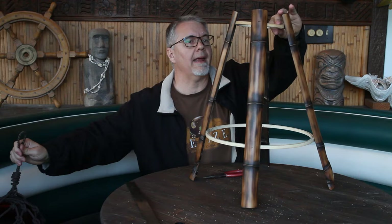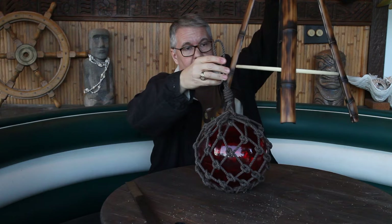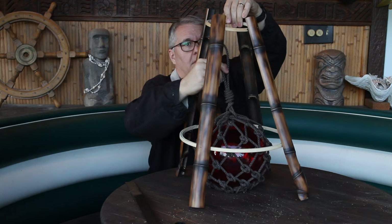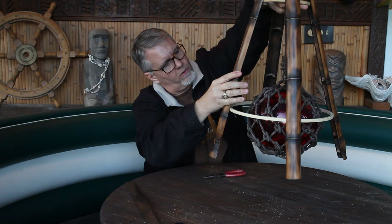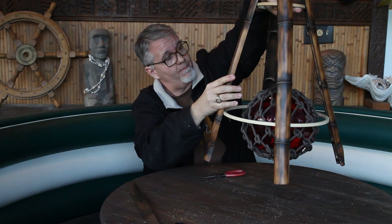And there we have it. Here is my float, which is going to sit in the center — let's just see how this is going to shake out. Oh yeah, it's going to float right in the center. I think that's going to look pretty cool. Now I need to add the other four staves of bamboo and we'll be halfway home.